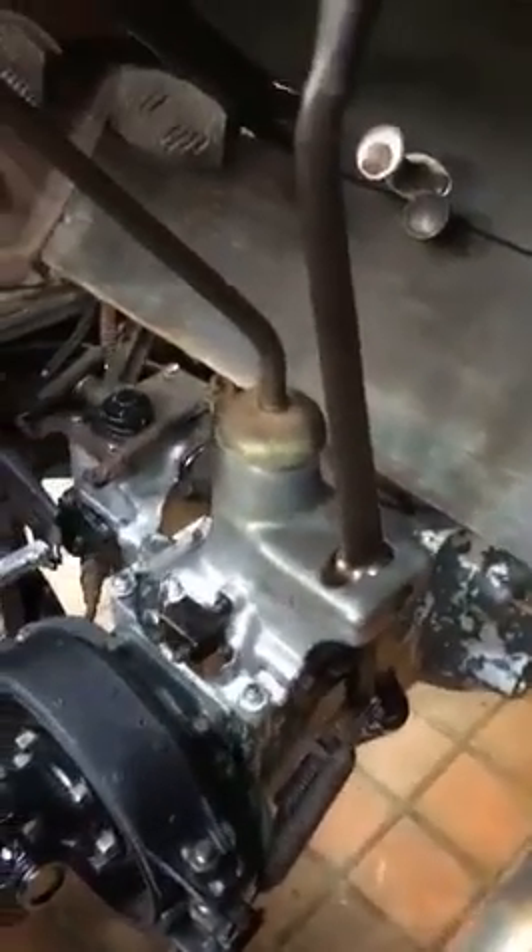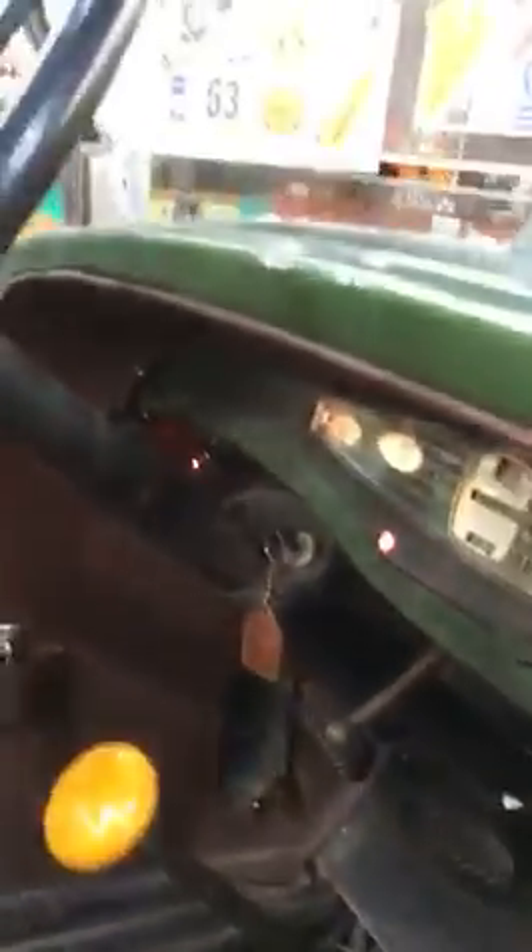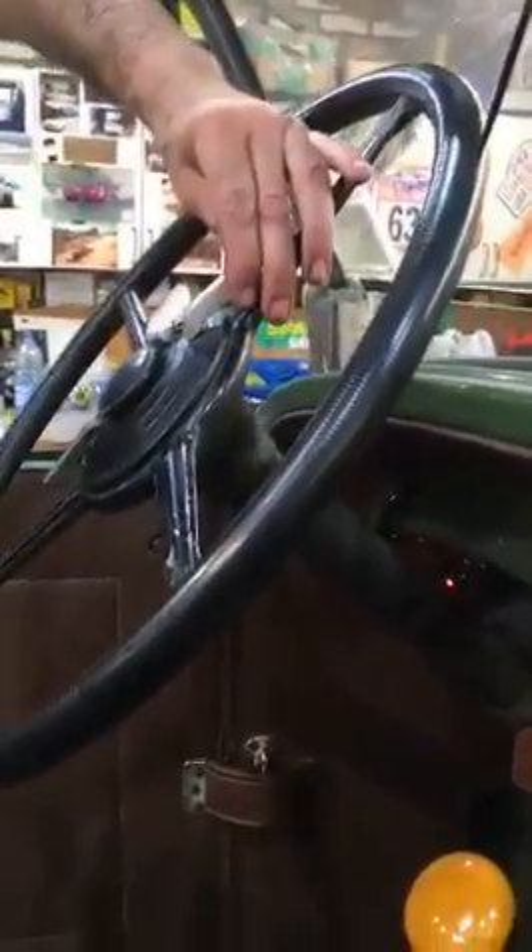Just going to bleed the brakes now, and that should be nice.